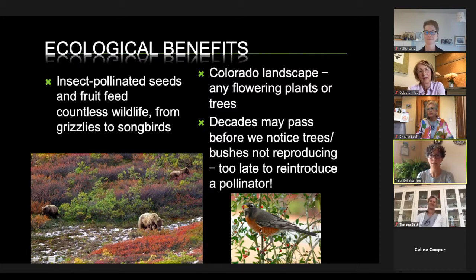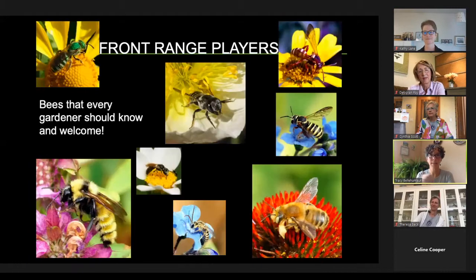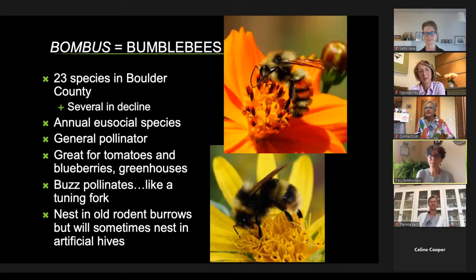Let's look at the bees that might visit your own backyard. Whether you're a gardener or not, you can go watch the flowers and see what comes. Bumblebees are the most charismatic — you'd want to hug one. There are 23 species in Boulder, and several are in decline around the US, with one placed on the endangered species list. They're eusocial — right now only queens have overwintered. If you see a really big bumblebee, she's probably alone starting to build her nest from scratch, and will eventually produce workers. They nest in old rodent burrows in the ground or sometimes the siding of your house, but they're very gentle.